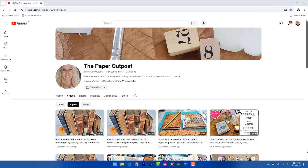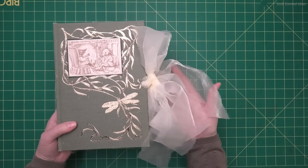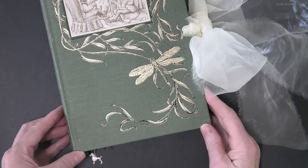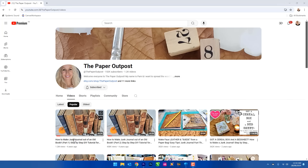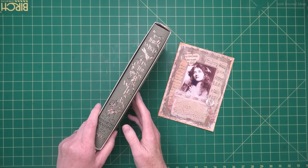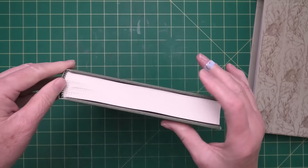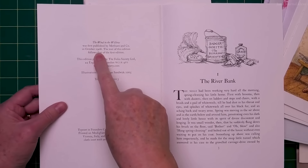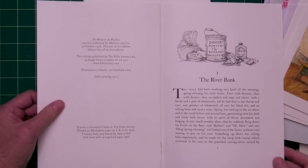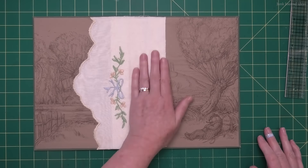I kept seeing this video by Pam from the Paper Outpost on creating a junk journal from an old book, so I just had to try out her technique and the results are absolutely stunning. G'day, I'm Donna from Australia, and this turned out to be a really cool journal. I put Pam's channel in the link below - she's doing some really great stuff over at the Paper Outpost. I'm going to show you how I followed Pam's steps to make a beautiful journal out of an old book.